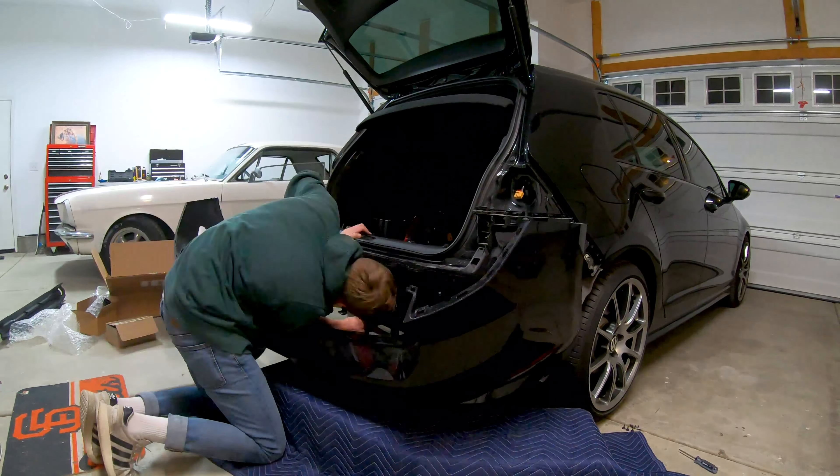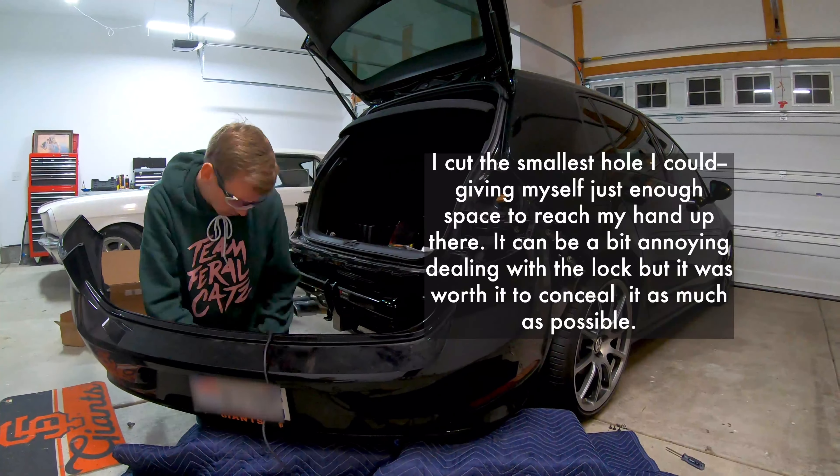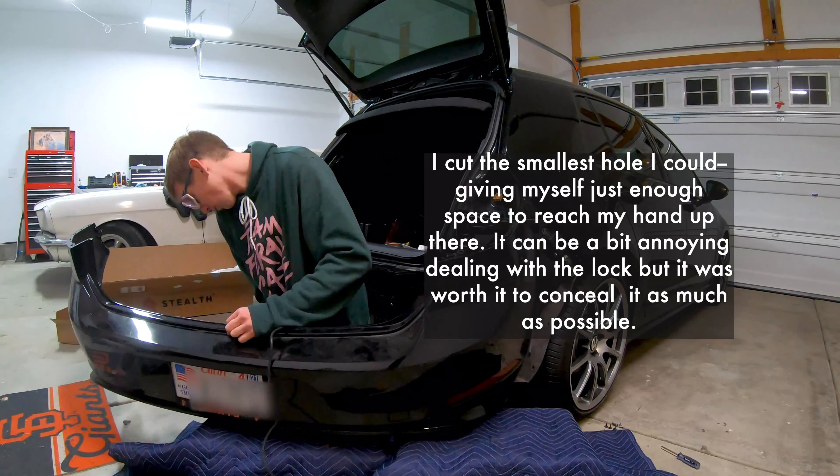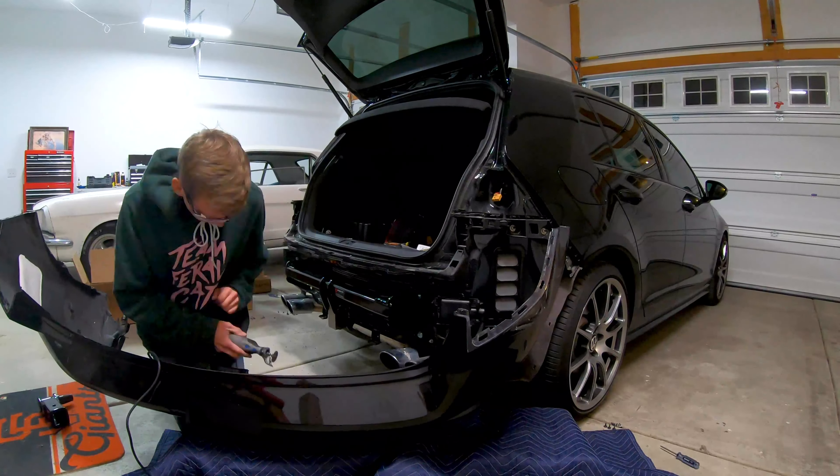One thing I'd do differently if I was doing it again would be to ignore what the instructions say and actually remove the sensors from the bumper. That way I didn't have to have it sitting closely in the way and precariously on a box next to the car.